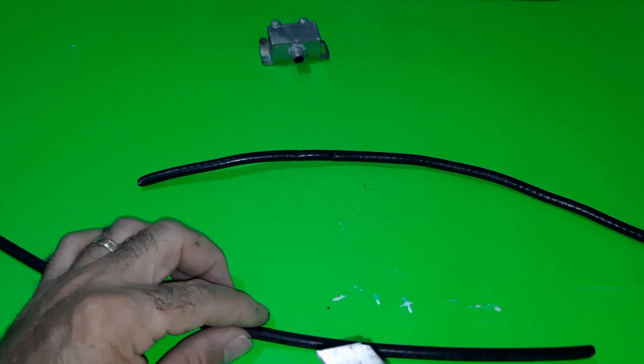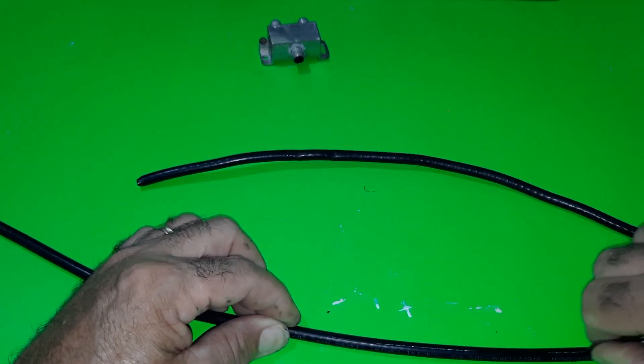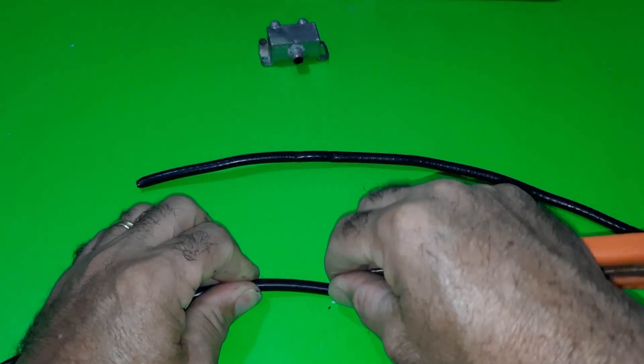First, we will remove the black rubber and the mesh of the coaxial cable, and we will keep the dielectric. You must do this process with both cables.